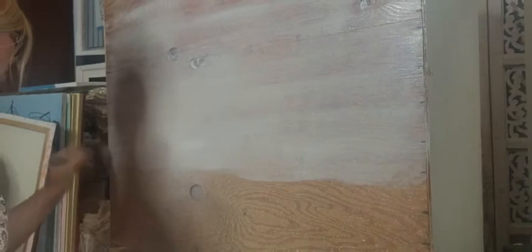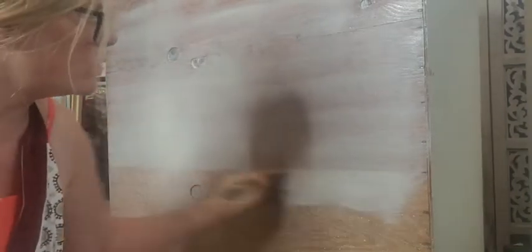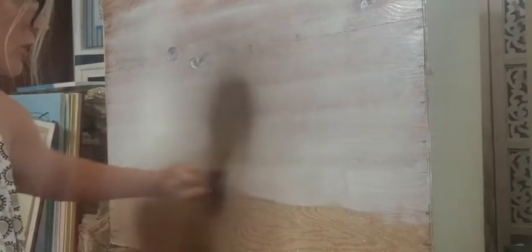Anytime you have wood that has that old basement smell, just use your BOSS. This is the clear version — it goes on white so you can see where you put it, but it'll dry clear. It also comes in white, so you can use it almost like a primer. And it also comes in gray, which is really good if you're painting something red or certain different colors. Or, like me, you just grab which one you have and use it.